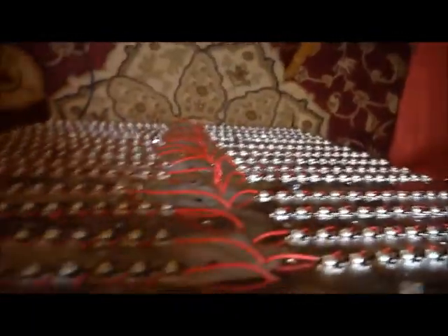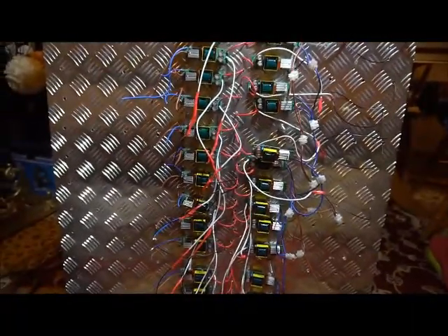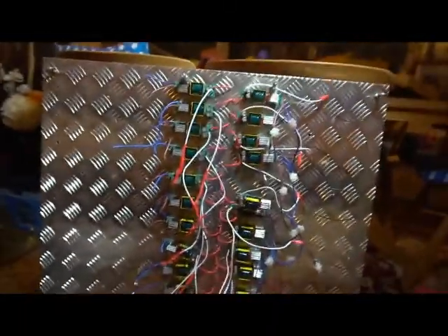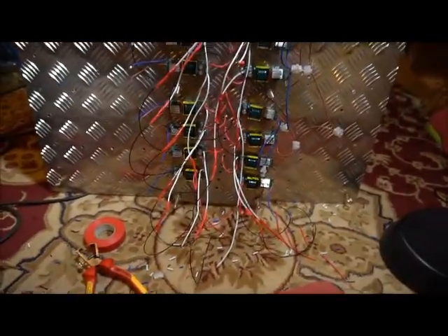Right, here we are. I've wired in this complete side of drivers and I'm just finishing off this side now — it's going really well. It'll be done in the morning, so I'm going to leave it till then. We'll have the big turn-on in a few hours. Everything's looking super and I'll see you in the morning.